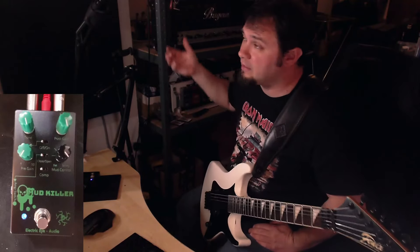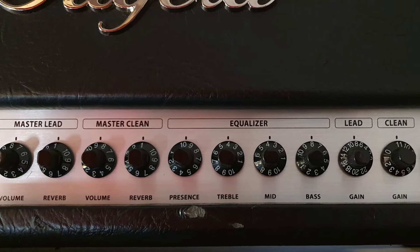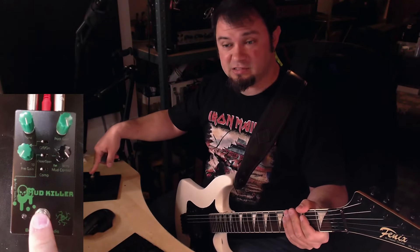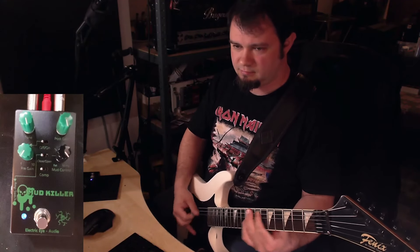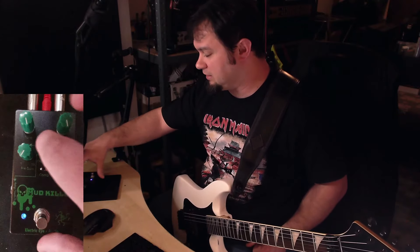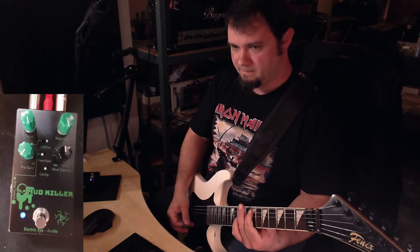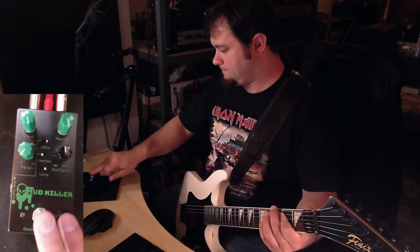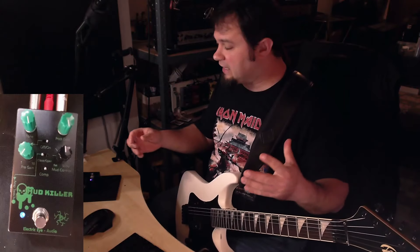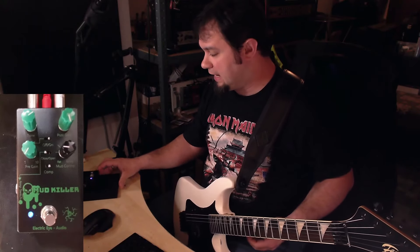I'm going to tame down the gain on the Bugera 1990 a little bit so we can use this with the pre-gain turned on, just for experimentation. I've taken out a lot of the gain — this is what it sounds like. With the settings unchanged on the Mudkiller it sounds super strange, so what we're going to do is dial back the mud control a little bit, engage the pre-gain, and go for the harder compression. In this setting I'd dial back the tone and allow a little bit more of the fat to get through.